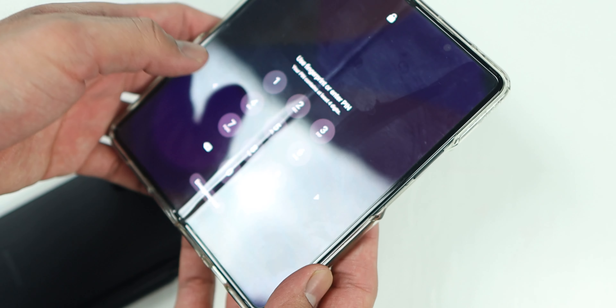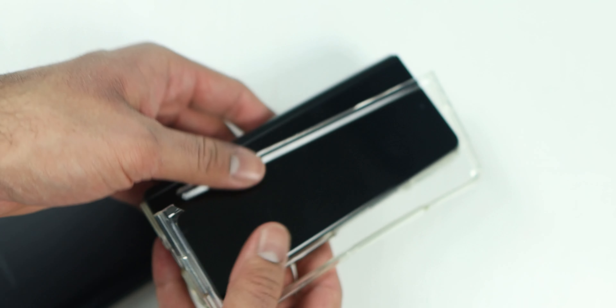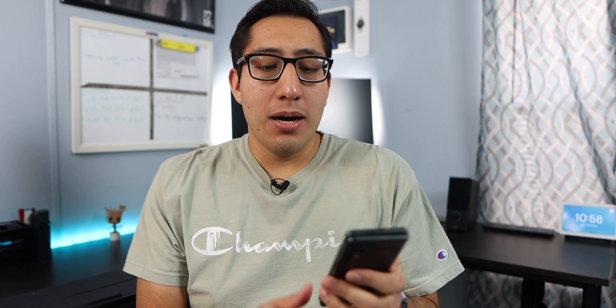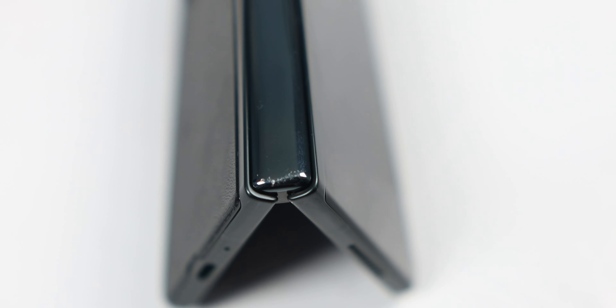I tried using a Spigen clear case, but that broke on me two different times — two different cases. The front cover was so thin that it broke, so I ended up giving up on cases and went with a skin instead. This is a leather skin by Dbrand, and it helped a bit with the fatigue — it felt grippier and not as cold from the matte glass. But it was still a heavy phone, and I do have some scuffs around the phone on the hinge and sides, so there is wear and tear after some use.